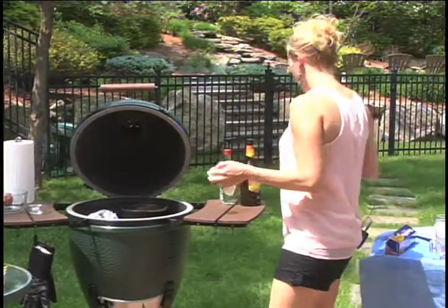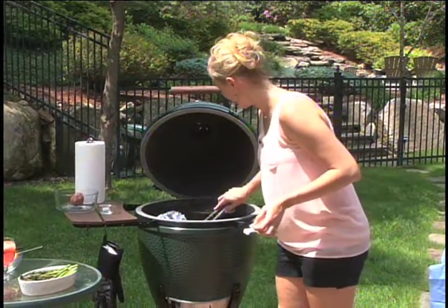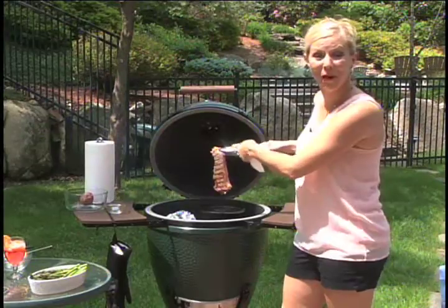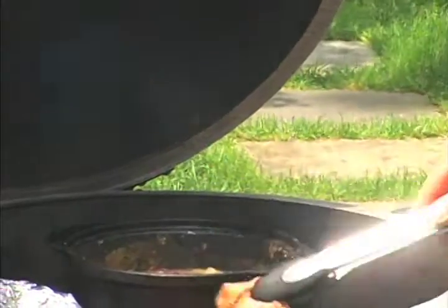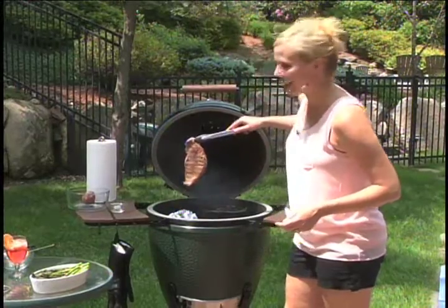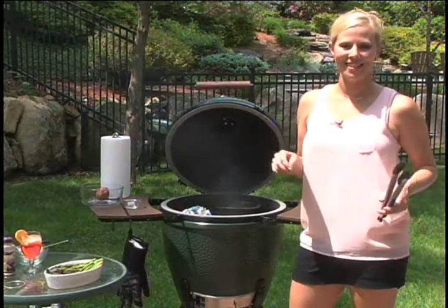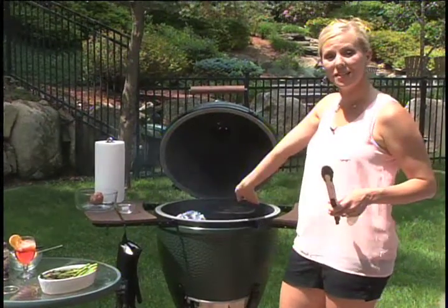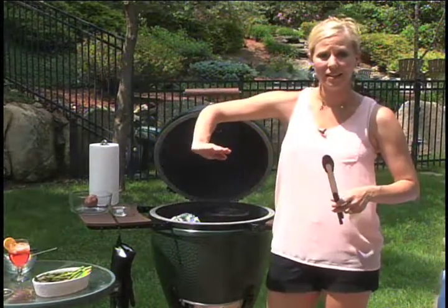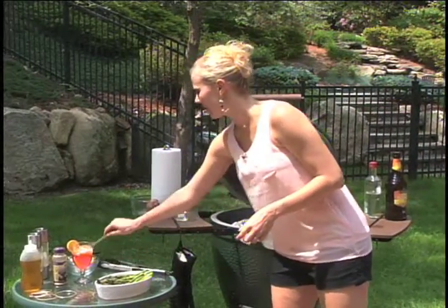We're going to go ahead and flip the steaks. Look at that — you cannot get more perfect grill marks than that. Now, if you want the perfect magazine grill marks, what you do is flip it this way and when you flip it again, you turn it the other way to get those crosshatch marks — as I call them, the crosshairs.